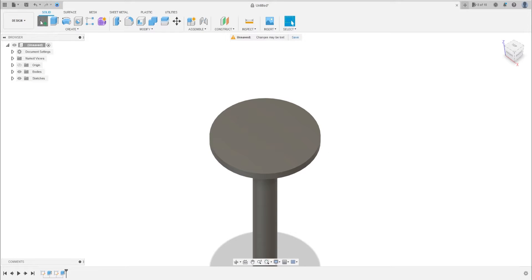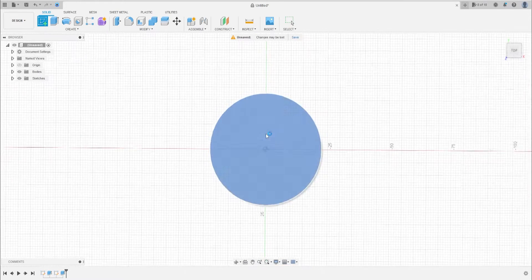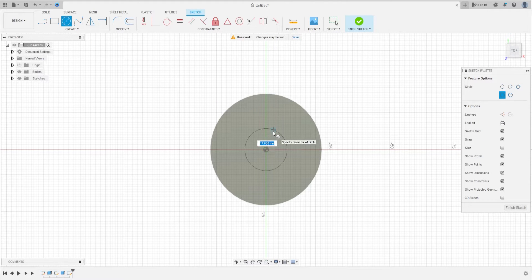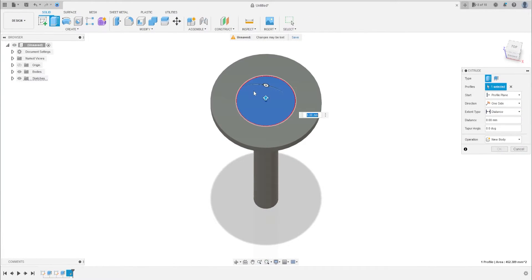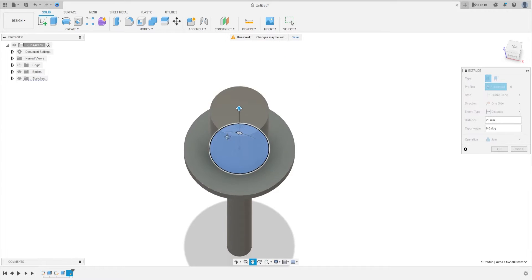Now go to sketch, select this face, and make another circle with 24 millimeters of diameter and extrude this.